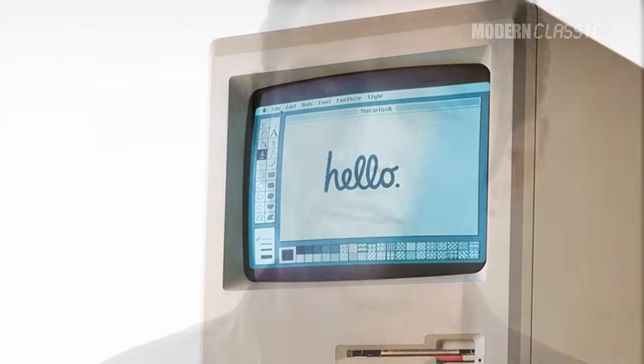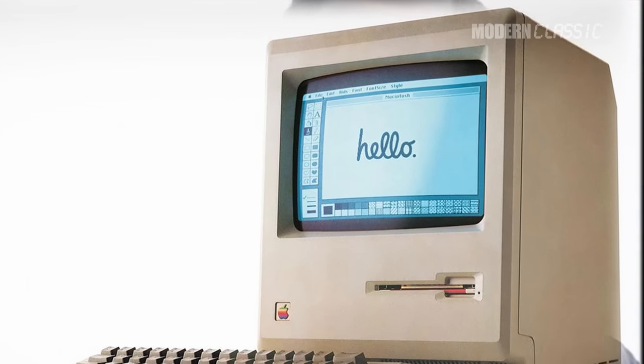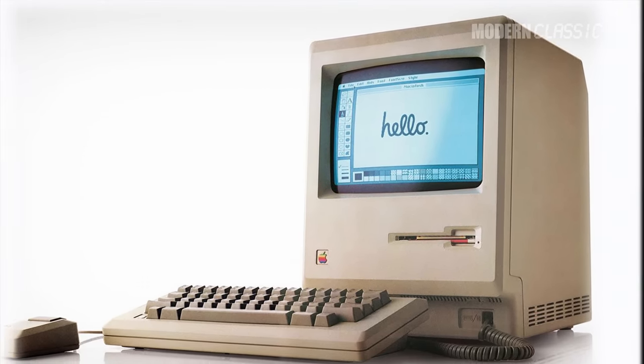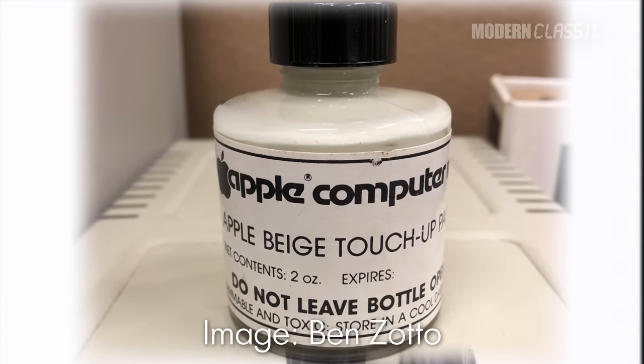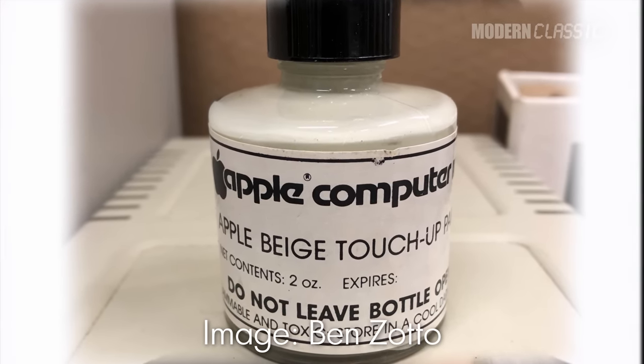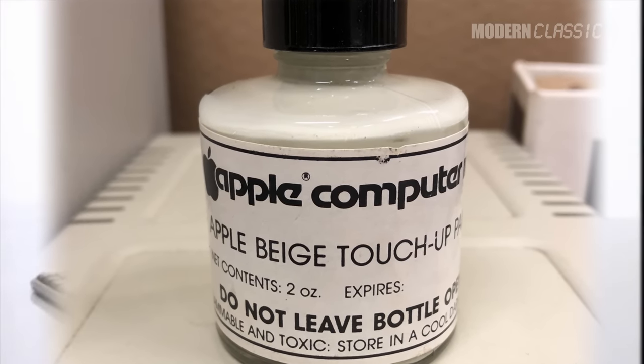A clip is shown mocking the beige PC color — pointing out that nobody ever says beige is their favorite color because it's one of the worst colors: it's hardly even a color, it's like oatmeal or sand, it's boring and bland. The question posed is why have computer makers never done anything but beige — have they been in thinking jail?